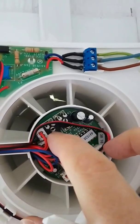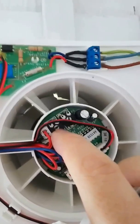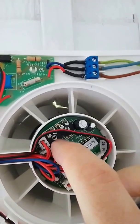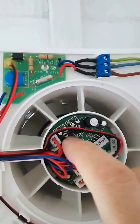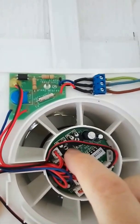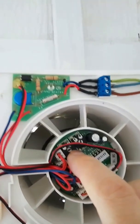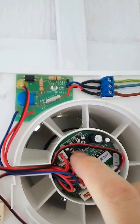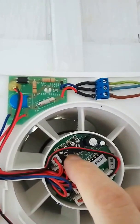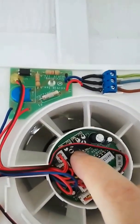This little screw on the left determines how long the fan will run after you turn the light on, regardless of the humidity in your bathroom. Clockwise makes it run for less time, counterclockwise for more time — it ranges from three minutes up to 20 minutes.